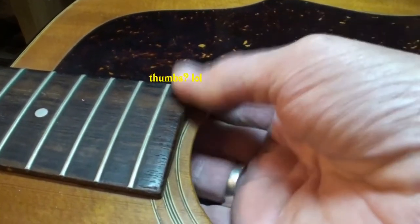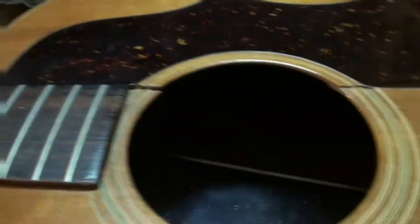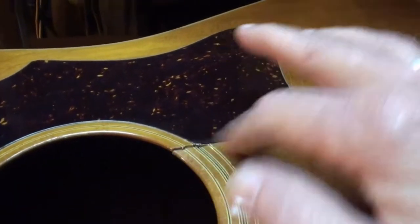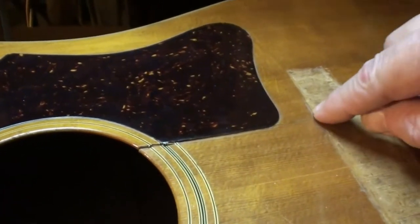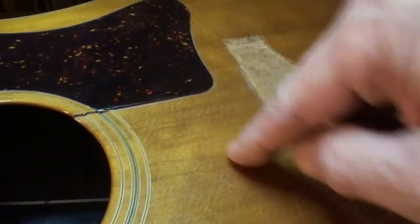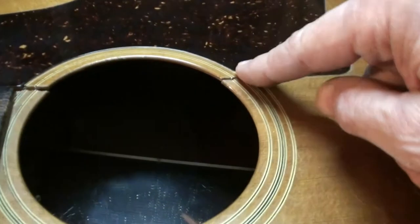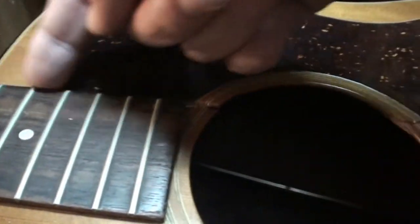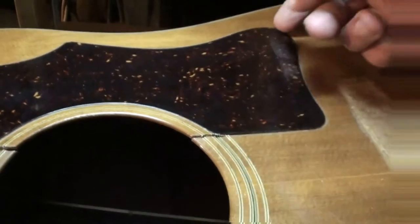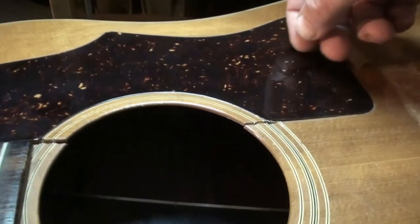I can take my thumbs and push on that brace in there and line both of the cracks up. This one's a little better — the crack only goes back to the bridge, and it's got that big square bridge plate in there. That bridge plate is what saved it from going all the way back. Now I've got to get glue down in there. I thought about taking the pick guard off but it's on there pretty good, so I'm going to leave it alone.